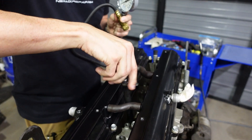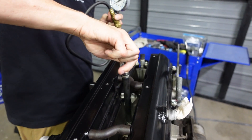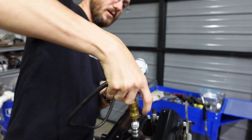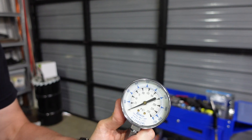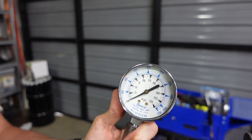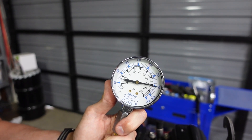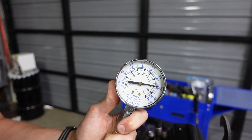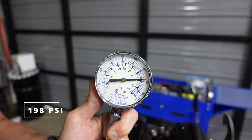Into cylinder four, going four rounds. One, two, three, four — a little bit higher. It's not quite 200, that's about 198 PSI.